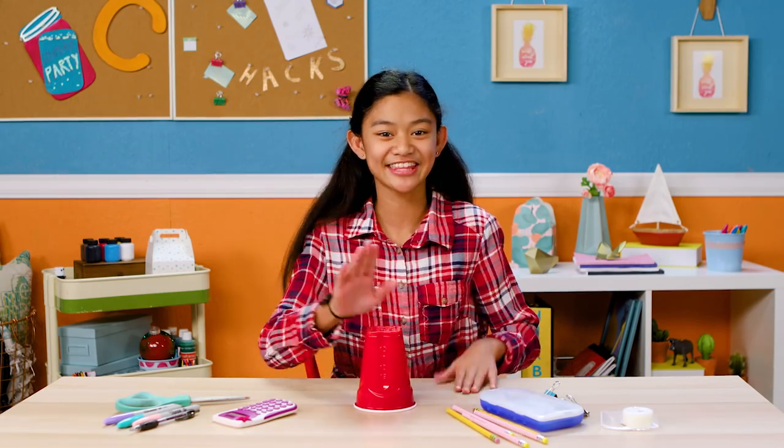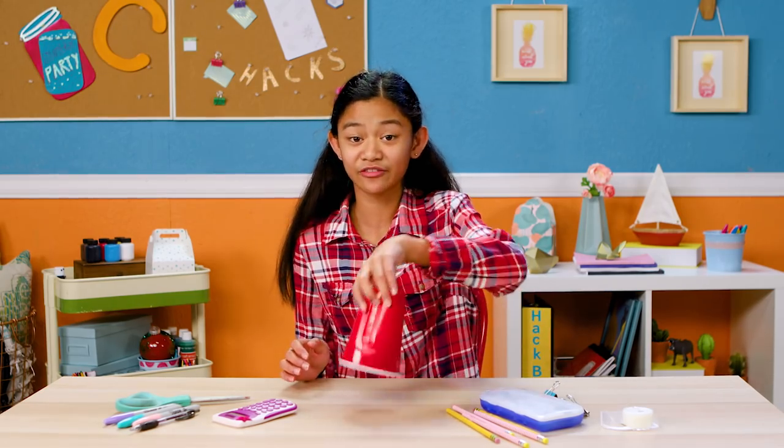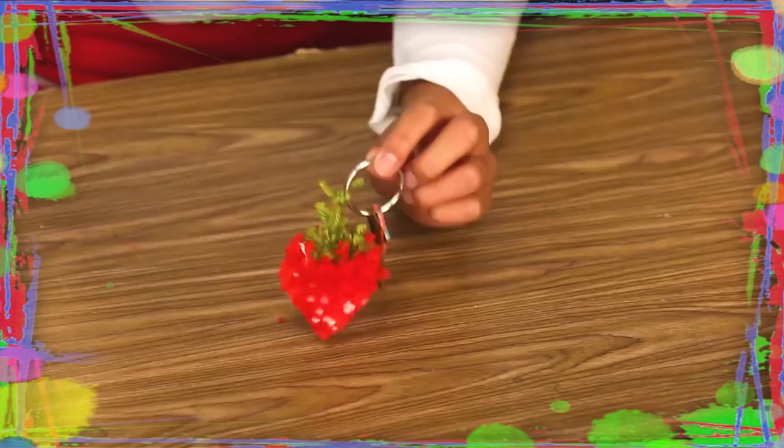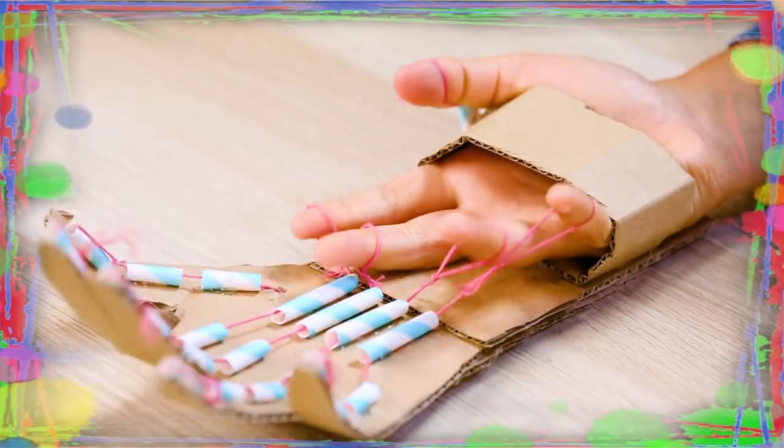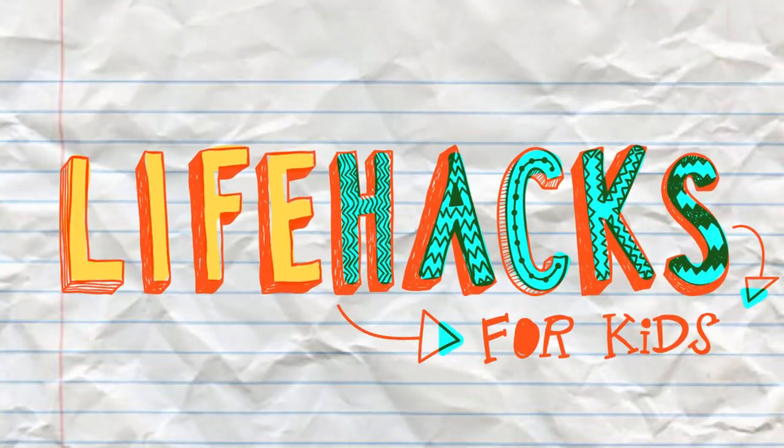If you've got nothing to do, well, I've got a couple of tricks for you, so take a look at these vids, cause it's Life Hacks for Kids.